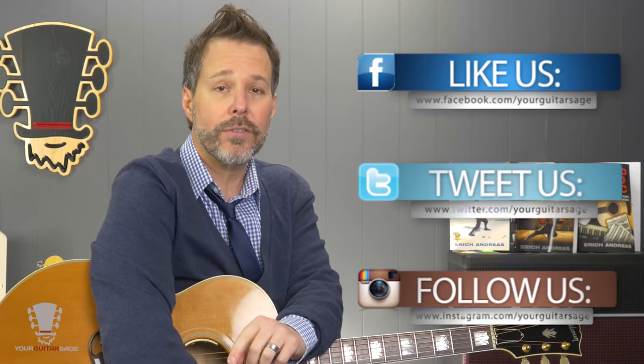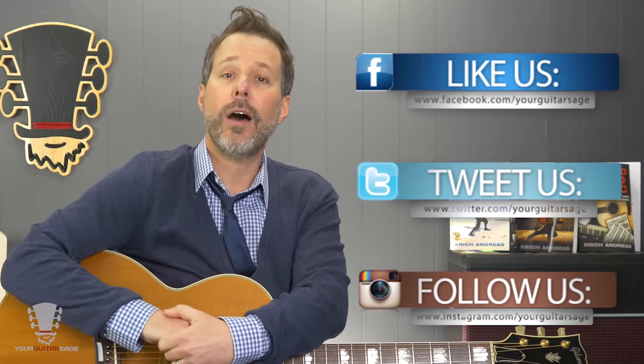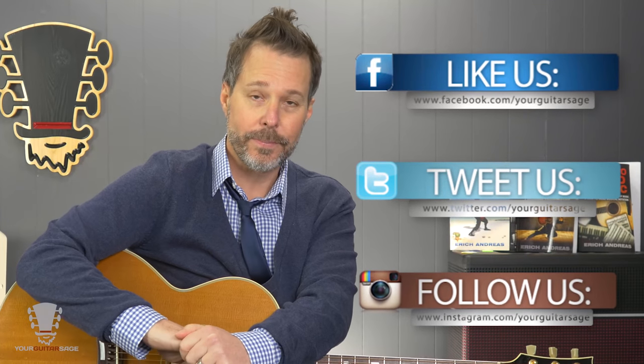Please let me know how I can help. This is part of my 30-lesson series — you'll find the link below at yourguitarsage.com/30. Comments below, I'm on Facebook, Twitter, and all those good places, and I would love to help you with any of your guitar needs. As always, spay and neuter animals, be kind to one another, and don't trust the man. See ya.